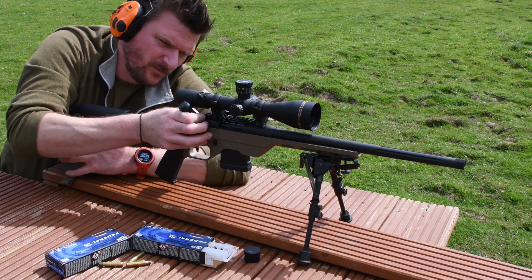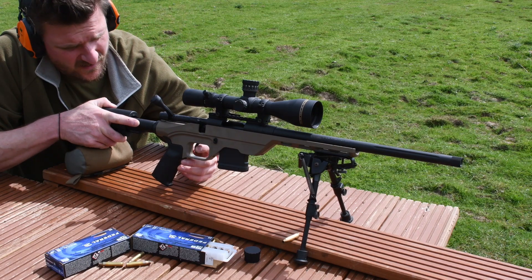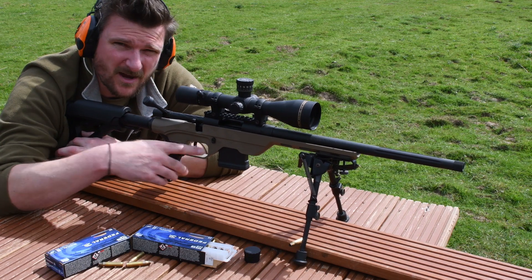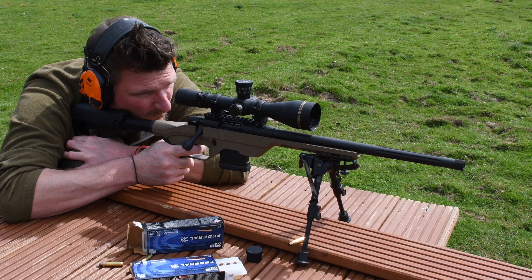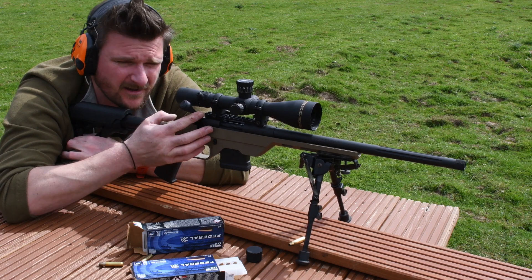I don't know whether the microphone will pick it up, but I've got a slight click off the trigger. You can see this is a blade safety trigger — I've actually got a click off the trigger as I depressed it through the first stage, which kind of made me twitch a little bit, and when it did fire you probably saw a slight jump in me.